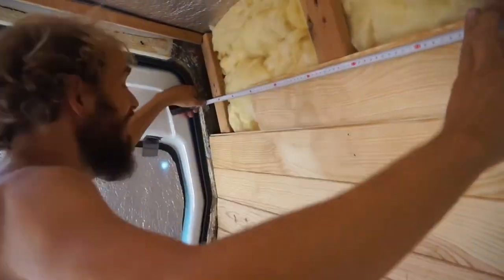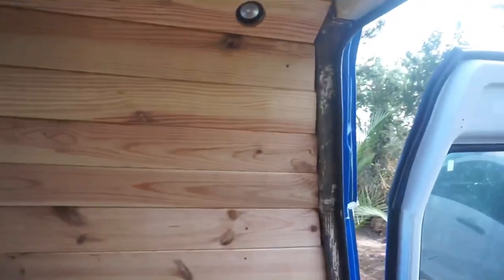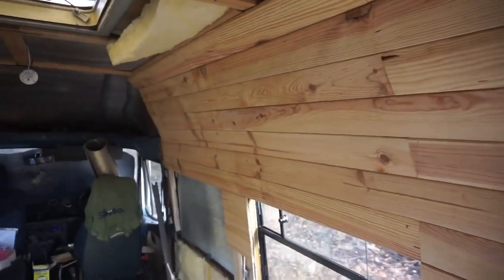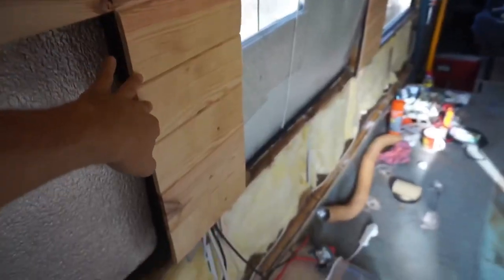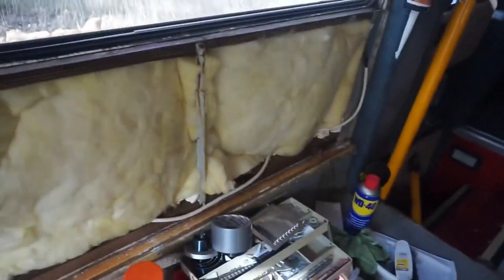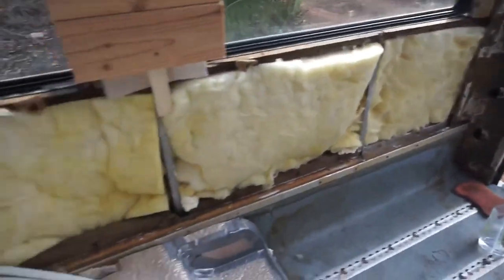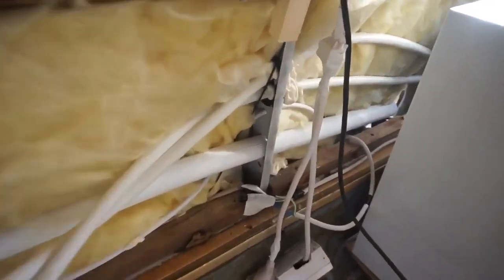Once all the insulation was in I started on the wood cladding. The first few pieces were the hardest to get in, and I had to make sure that all the cables run behind the walls were run and secured in place. It feels like we're getting somewhere now - we've got both the walls done on each side, the bits in between the windows are done, all the insulation has been put in down the bottom, and we've got cables and pipes for water, waste, and everything all in place and drilled through the holes in the bodywork.